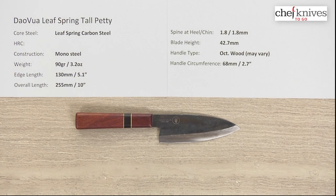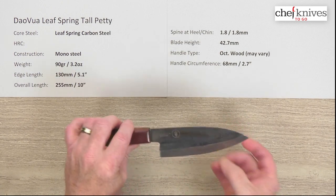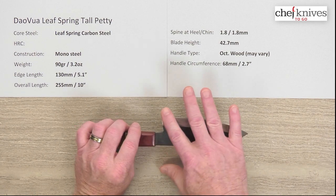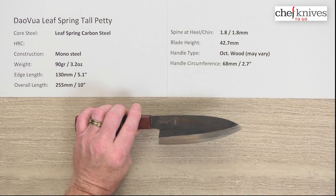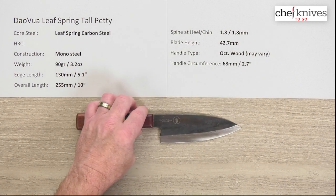What they do is take vehicle leaf springs and smith them, grind them, and heat treat them. It's a very interesting operation — you can read about it on the product page. This is a Vietnamese knife maker, and they have definitely improved their product leaps and bounds since they first started working with Mark. He gave them suggestions and they're really paying attention to that, so the quality and consistency of these has gone up quite a bit since I've seen the first offerings from them.